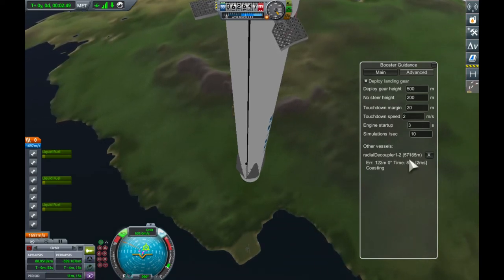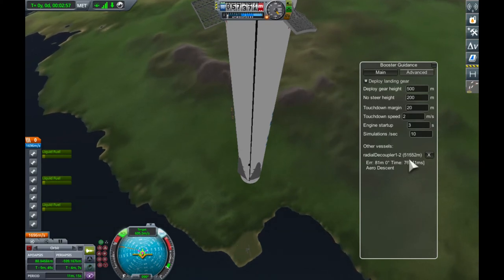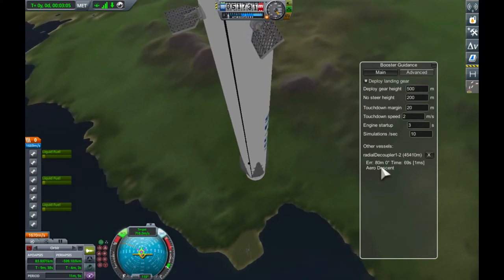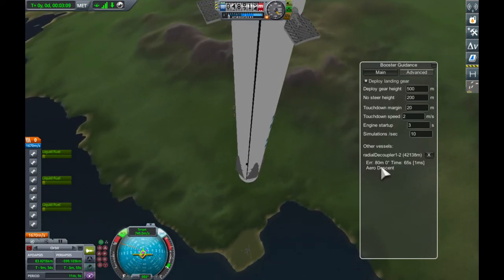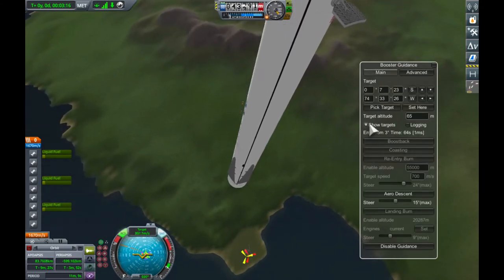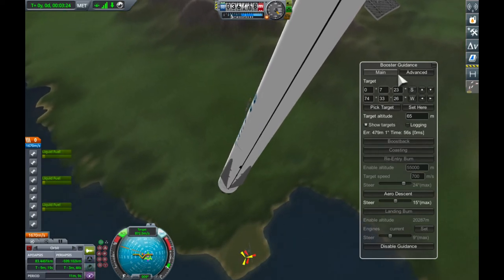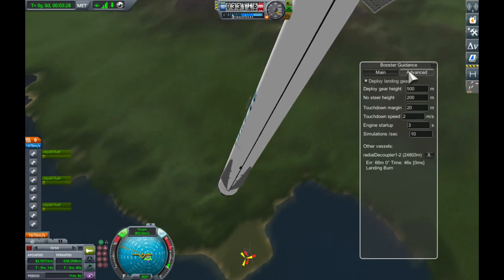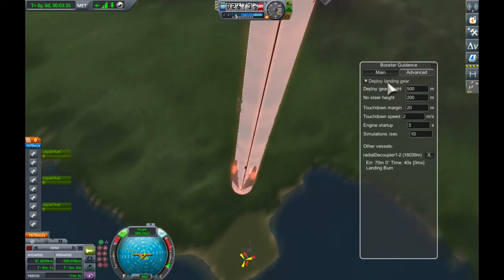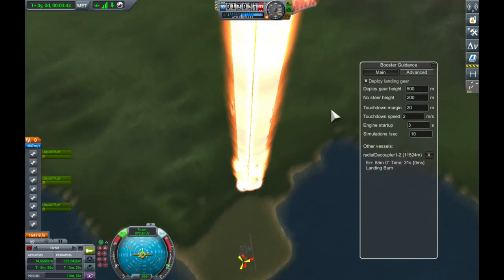The other booster is about to hit re-entry burn — it didn't do re-entry burn because it probably wasn't going over 700 metres per second. This booster is going slightly over 700, so it fires its engine for a few seconds. We show the targets now — you can see the predicted landing position is a bit off because it previously aimed to land at the other landing zone, so it's going to have to do a bit of steering on the aerodynamic descent. You can see the steering and that red cross is moving towards the desired landing point.